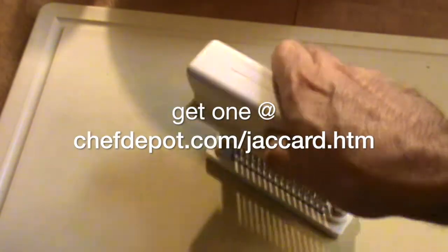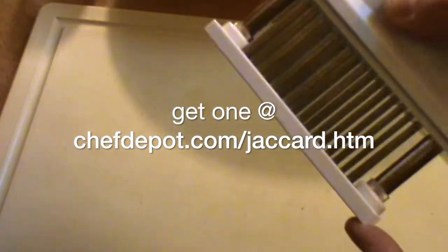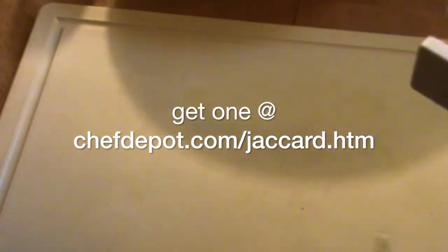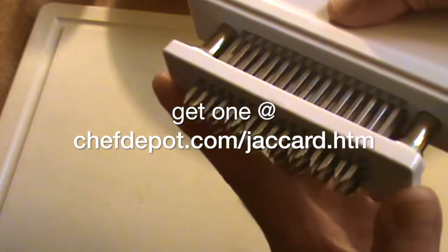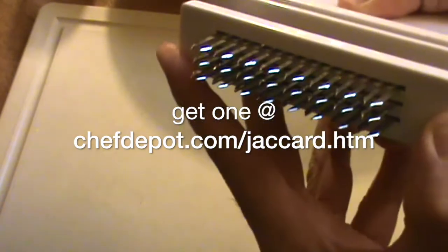We're going to use a plastic cutting board, which is very rare — hardly use these at all. And this is called a Jacquard tenderizer. It has 48 stainless steel blades that are spring-loaded.